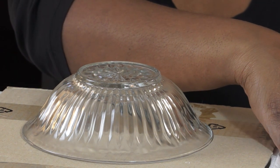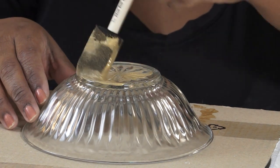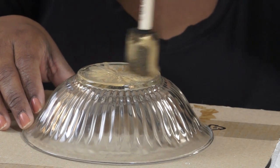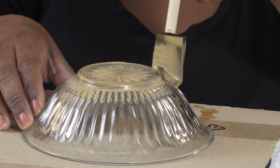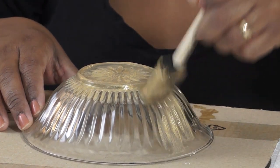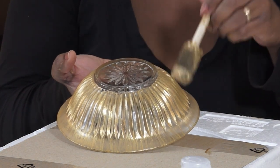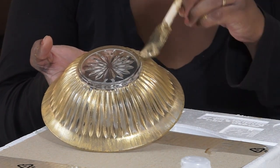You want to paint the back of the plates and the back of the bowls. Now you can paint the entire plate or the entire bowl, as I started out doing. But I did decide to take the gold paint off the bottom of the bowl so that the medallion could show through. I started out painting the entire thing, but then I changed my mind. I have taken the gold paint off the bottom part so that the medallion can show through on the clear bottom of the bowl.